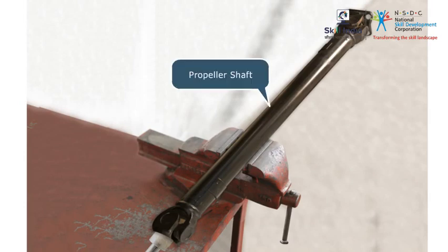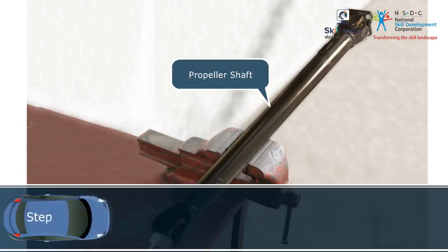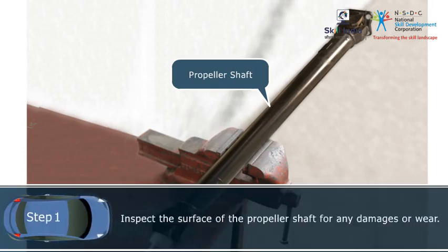Let us inspect the propeller shaft removed from the vehicle for any damages. Step 1: Inspect the surface of the propeller shaft for any damages or wear.